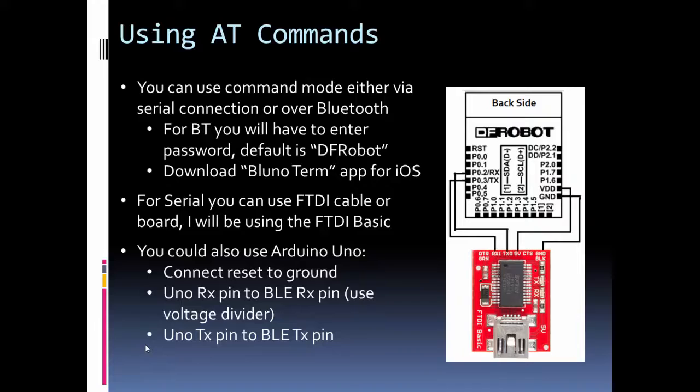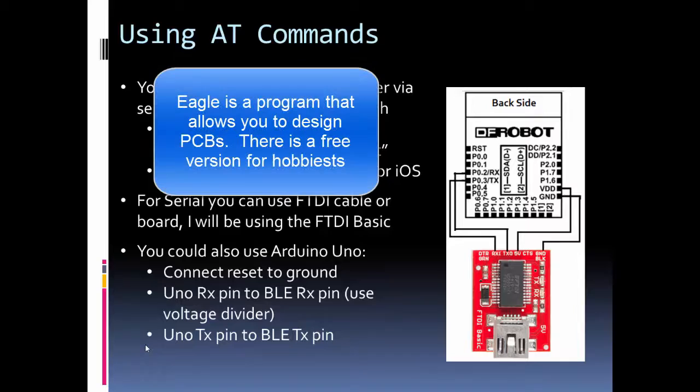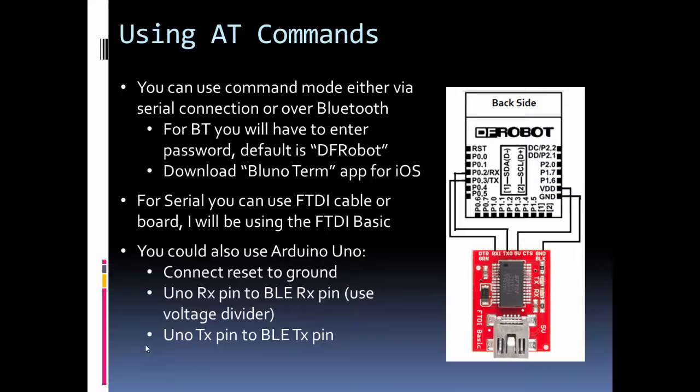The BLE Micro is actually fairly small, so make sure you can prototype it before you buy it. I had a PCB built for it and I'll provide a link to my Eagle files if anyone wants to use them. I made a mistake on my first iteration but I'm correcting it and will post the newer version. They also sell the BLE Micro on other form factors, like an XBee footprint board, to make prototyping easier.